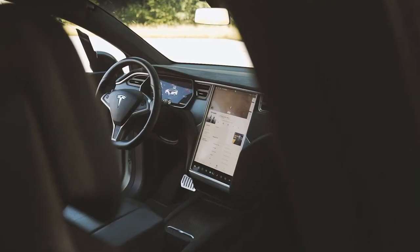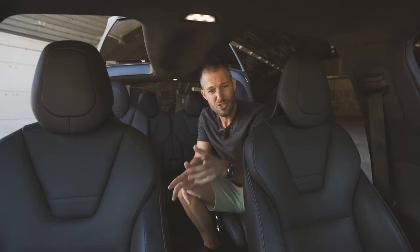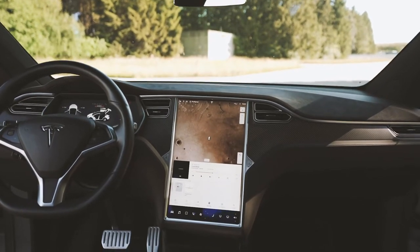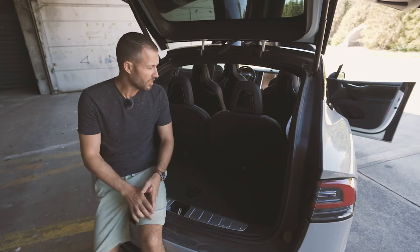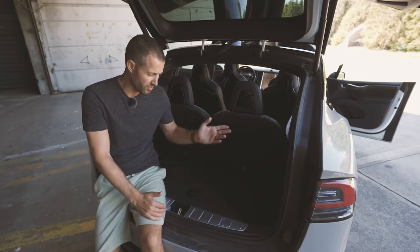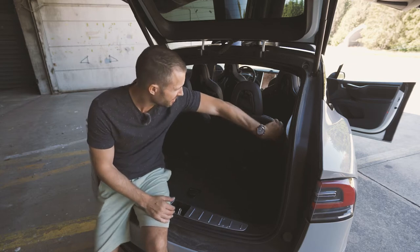There's a flat screen TV up front — 17 inches. It's not just the navigation; there are games on there and you can draw on it. Right now I'm looking at us driving on Mars. Of course, if you don't have six passengers, you can fold seats and have a whole lot of loading space.